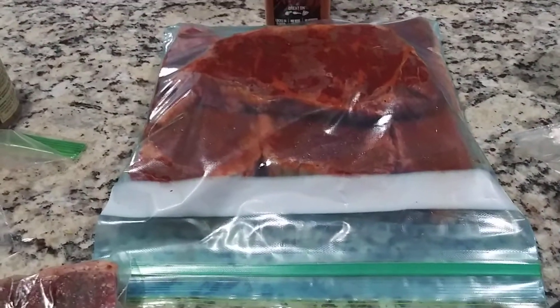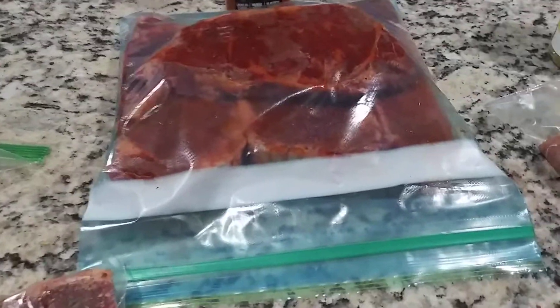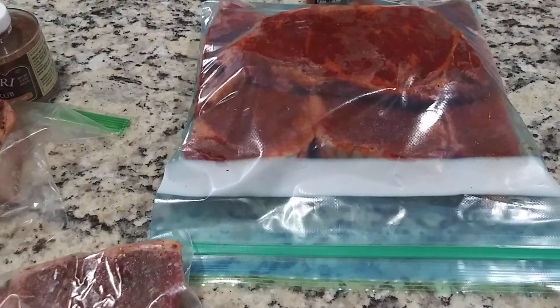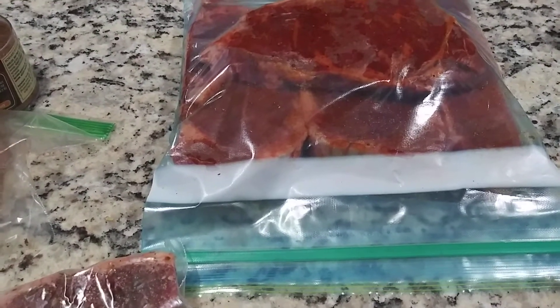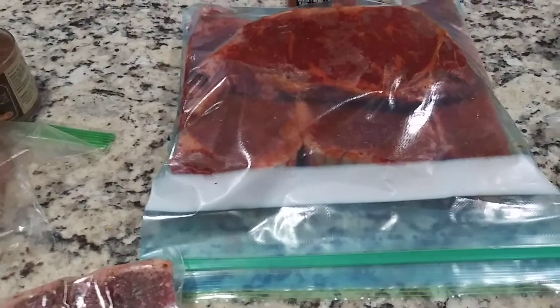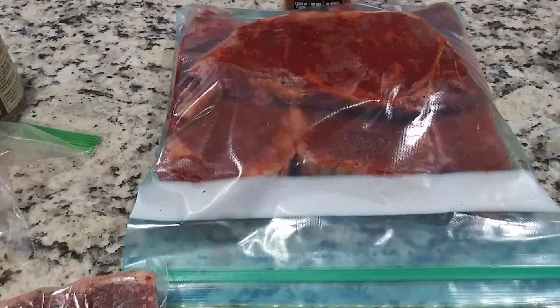If you know any of these rubs or have tasted any of them, please leave a comment and let me know what you think of them.